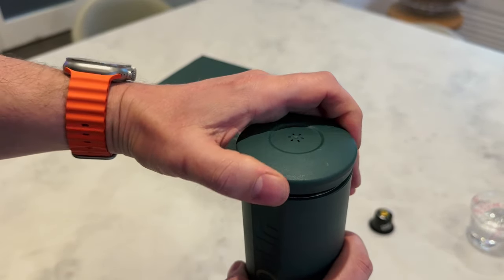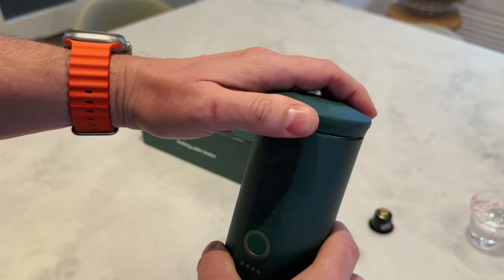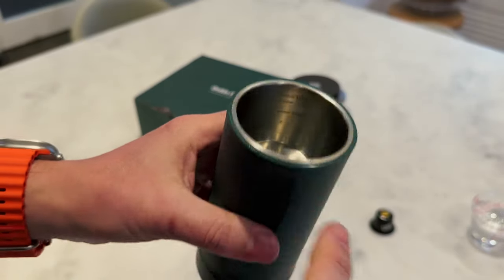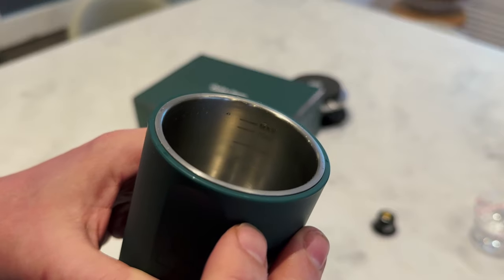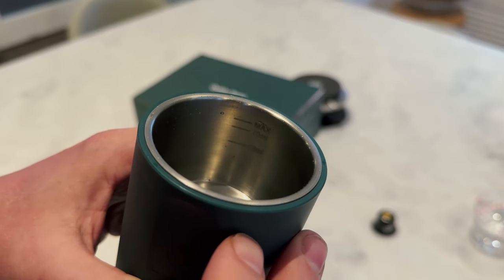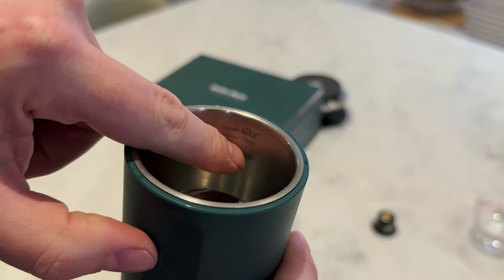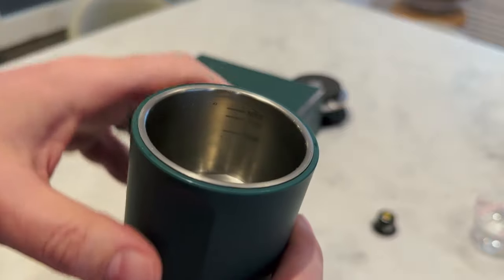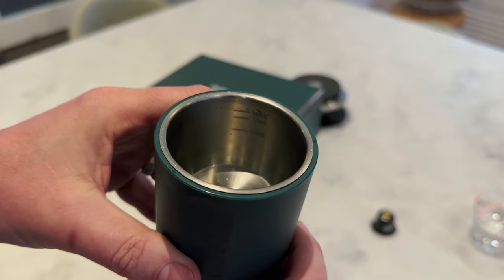On top is the lid, which is nice and firm with a rubber seal to keep everything in. Inside, this is where you put your water, and you'll see there are three levels — max 70ml and 50ml. So 70ml will get you about a 60ml shot, and 50ml will get you about a 40ml shot. Around 10ml stays behind in the Nespresso pod.